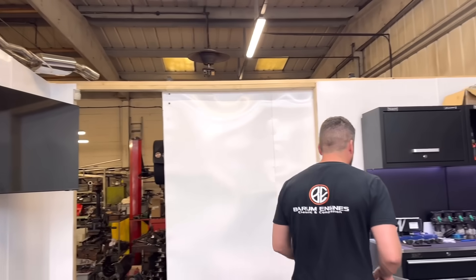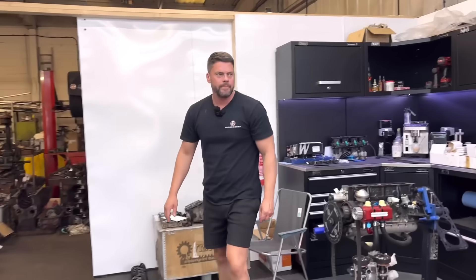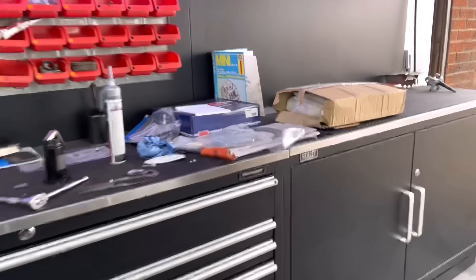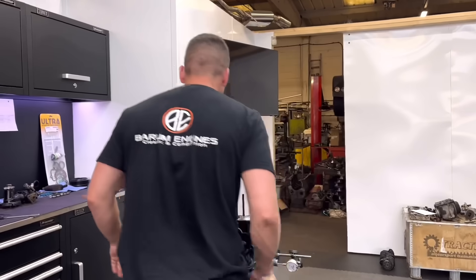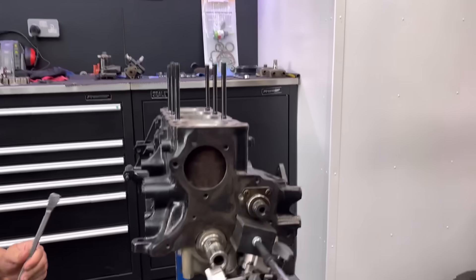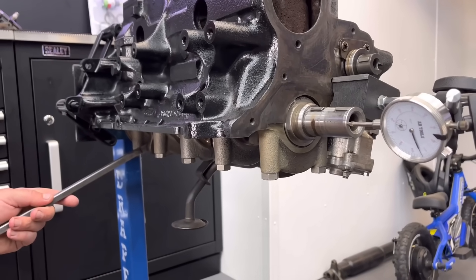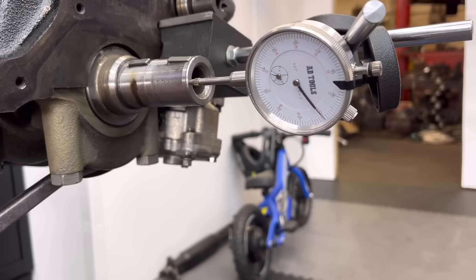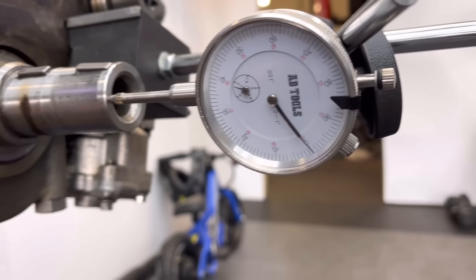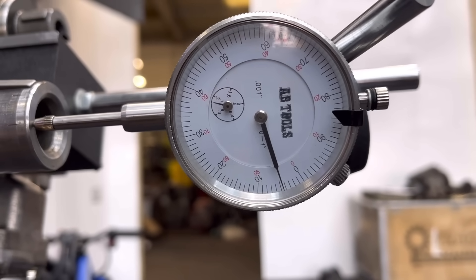What you're checking for is the movement of the crank backwards and forwards with the thrust bearings in. If I get a lever bar — I've got it mate. What we do is just stick this in between a web, very carefully, and we move it one way then to the other. You can see that — we zero that. That is on the zero backwards. And if I move it forwards, we've got about four, four and a half thou end float on that, which is absolutely perfect. Proper job.